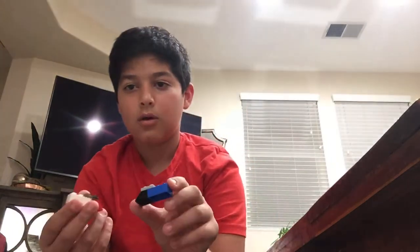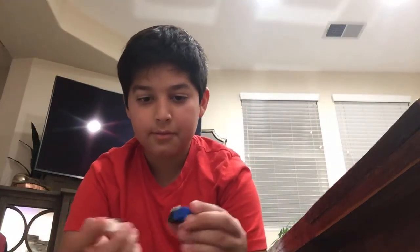Let's connect the pieces first — connect all those combined to make two of those, then connect them like this.